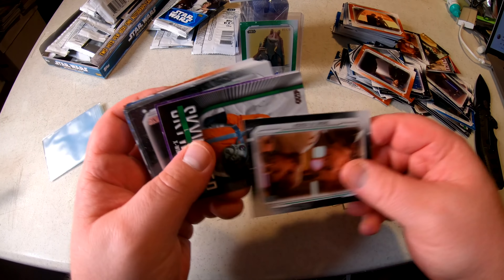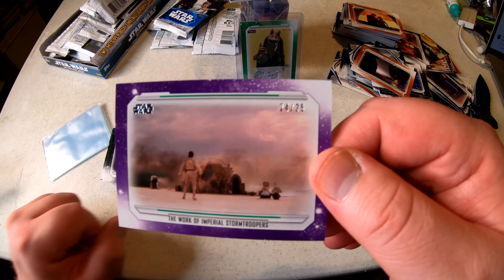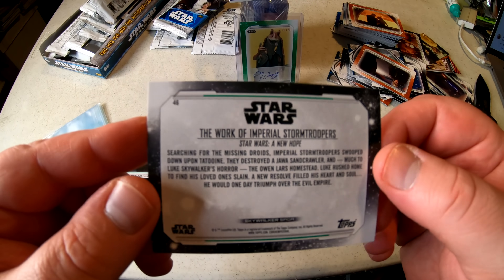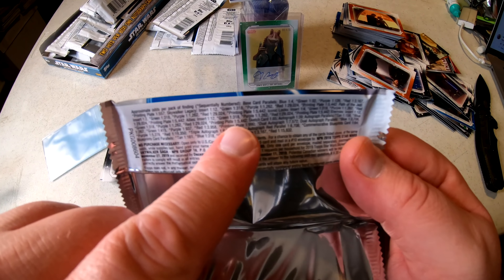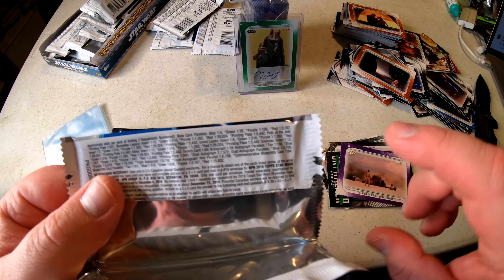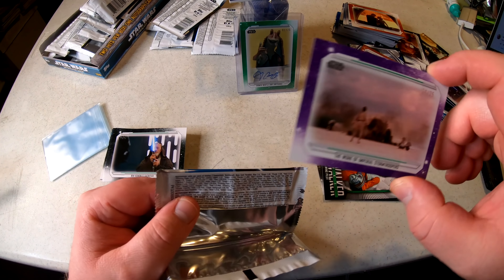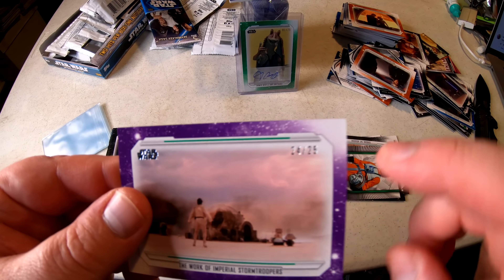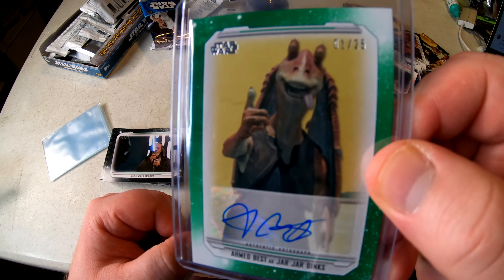Here's the last small stack — oh nice! We got a low print card! The Work of Imperial Stormtroopers, numbered 24 out of only 25 cards made. Another super low print base card! Looking at the odds: blue parallels are one in four packs, green is one in 32, purple — like this one — is one in 126 packs. That's roughly one in every five boxes to hit a purple border out of 25, and one in every 20 boxes for a green border.